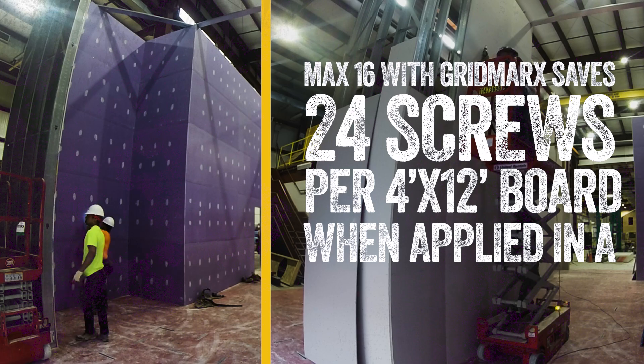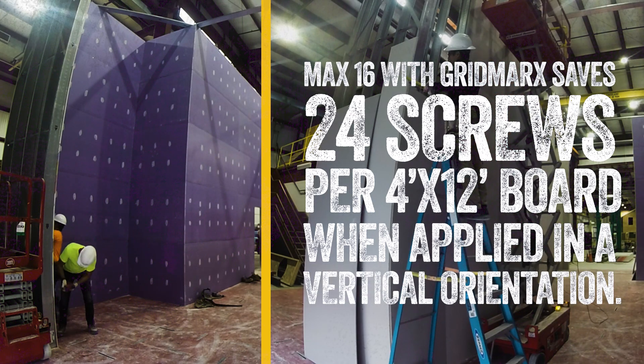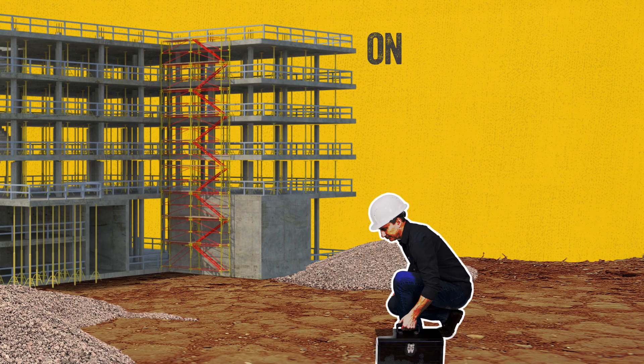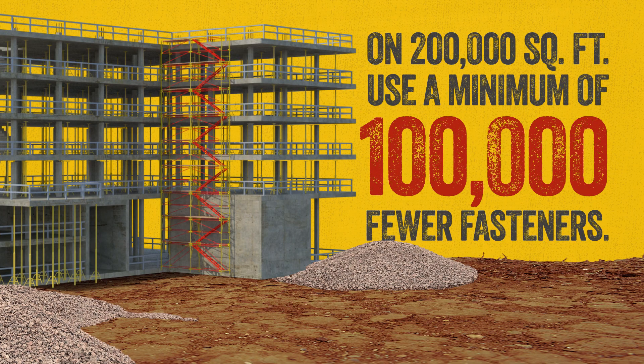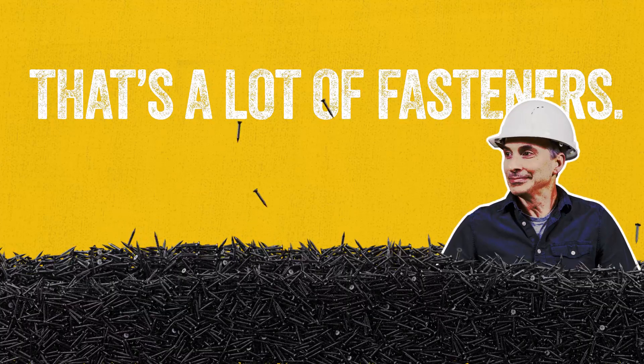And it's not just labor. The study also found that using Max 16 with grid marks saves 24 screws per 4-foot by 12-foot board when applied in vertical orientation. For that same 200,000 square foot job, you'll use a minimum of 100,000 fewer fasteners. That's a lot of fasteners.